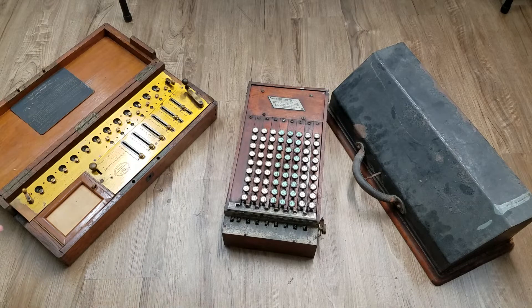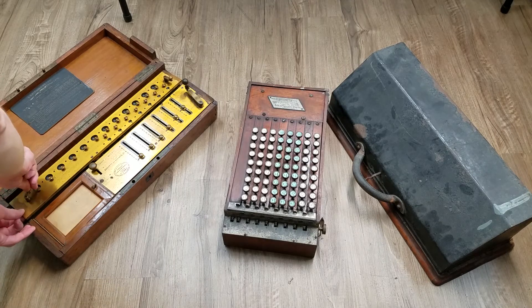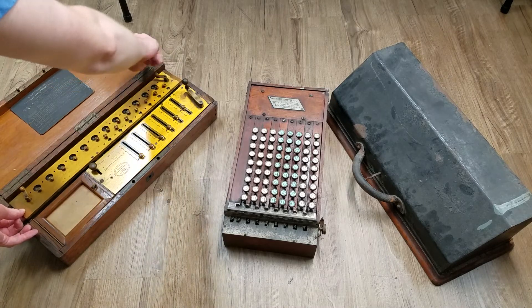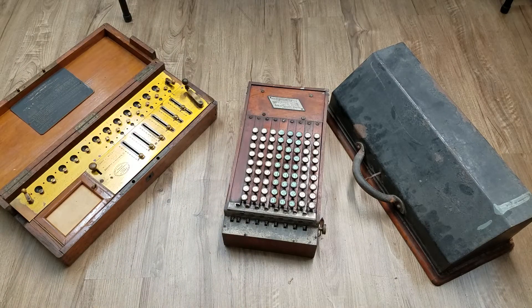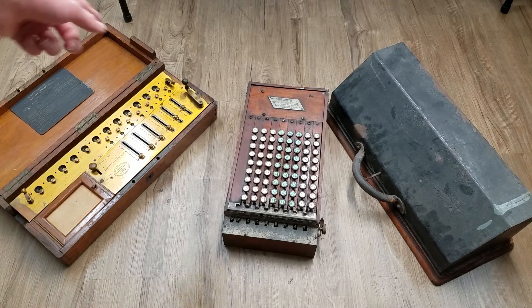Turning the handle adds the number into the accumulator register at the top and increments the counter register. For clearing, you simply lift up the register, rotate each of the handles, and drop the register back down. For subtraction, you have this switch.